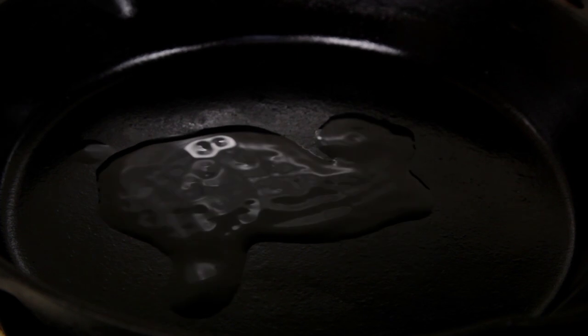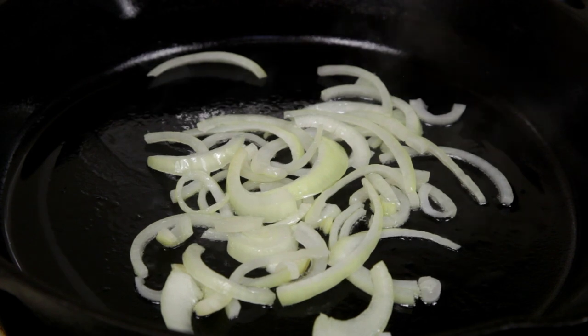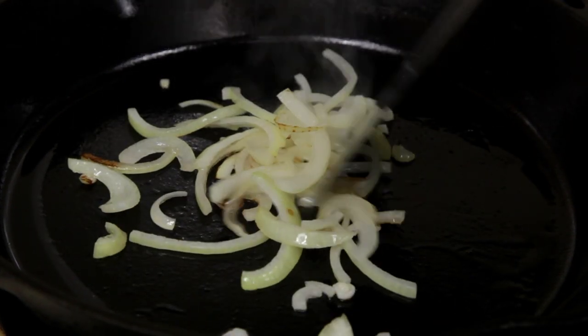To start, place a pan or your grill at medium to high heat. Add some oil before adding one sliced onion. Cook the onion till it begins to soften and goes translucent.